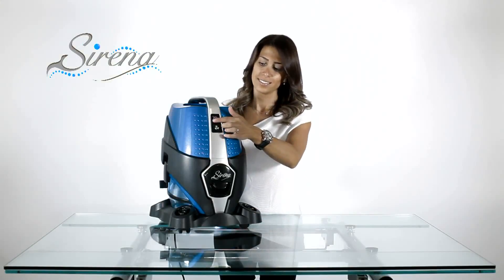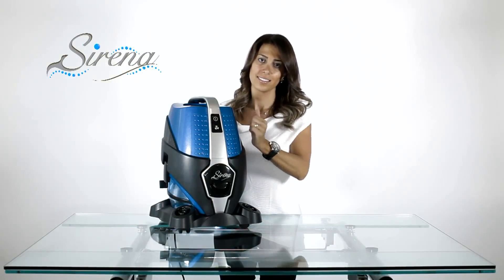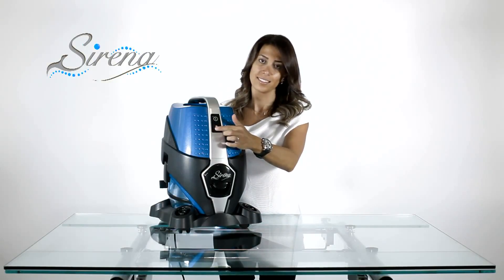Serena has two speeds: high speed for maximum cleaning, and quiet mode for air cleaning.